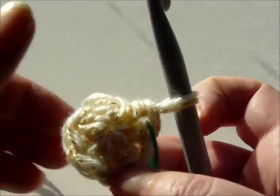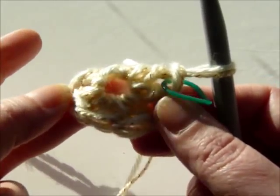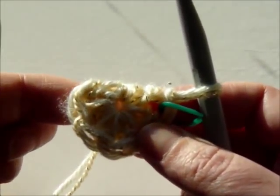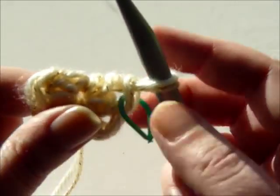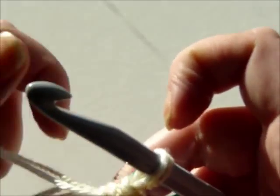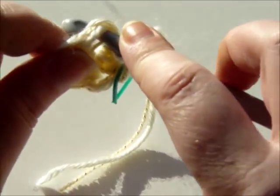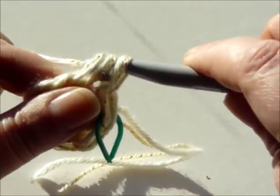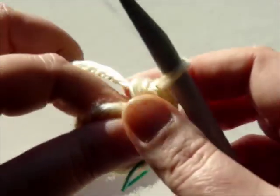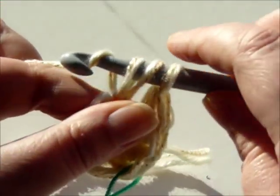The reason we do an adjustable loop for either a blanket or a pillow case is that you don't want a hole in the middle of your work. If you were to chain, that's what it would look like. By doing the adjustable loop you can make sure you are creating a solid circle. On to round two — in round two you're going to put two half double crochets in each stitch of the first round, which should give you 12 stitches once completed.